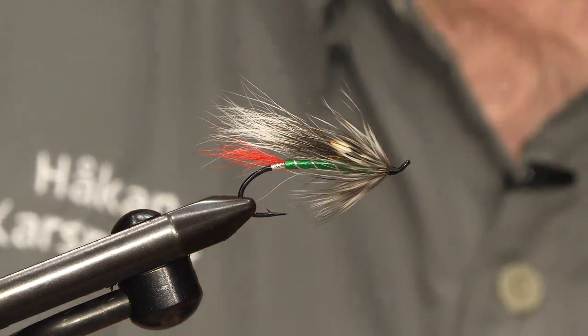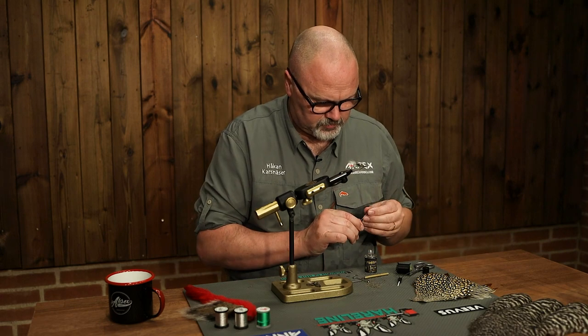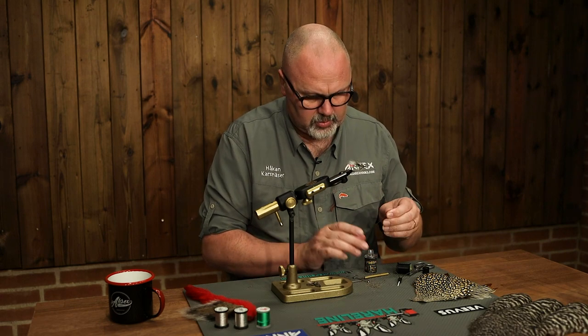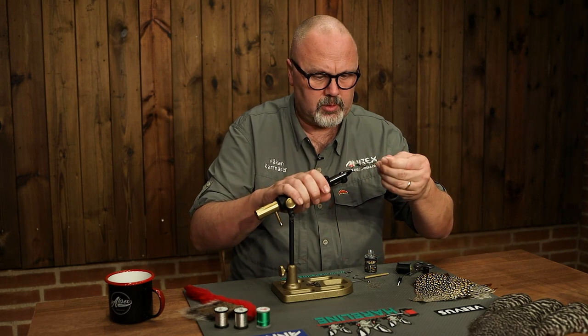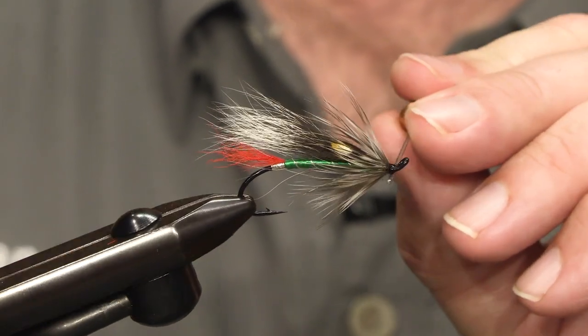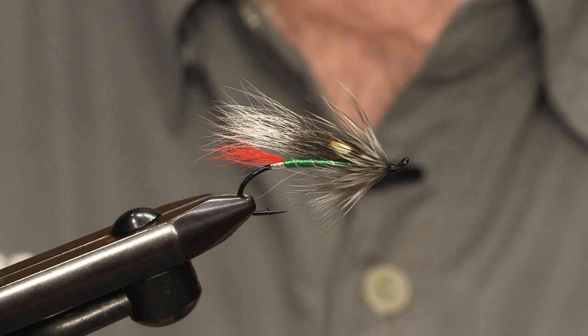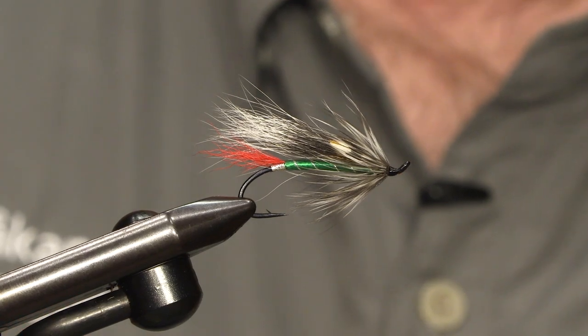The final touch is a couple of layers of varnish on the head, and then we have the Grizzly King Salmon Fly complete.